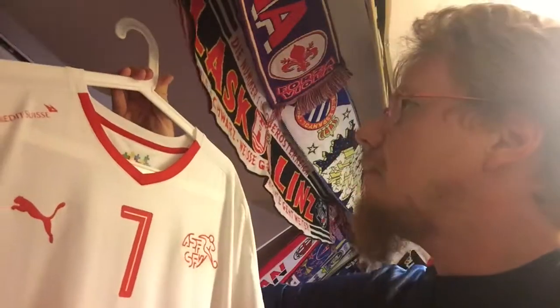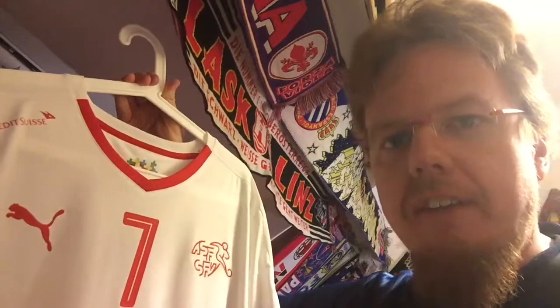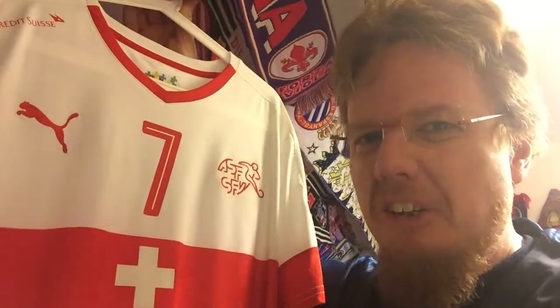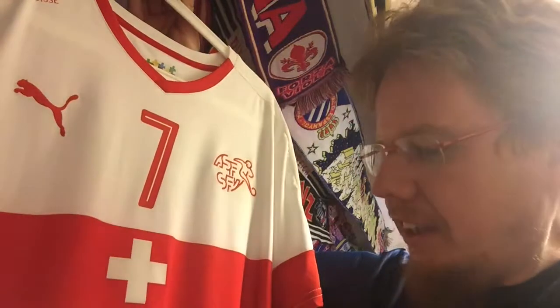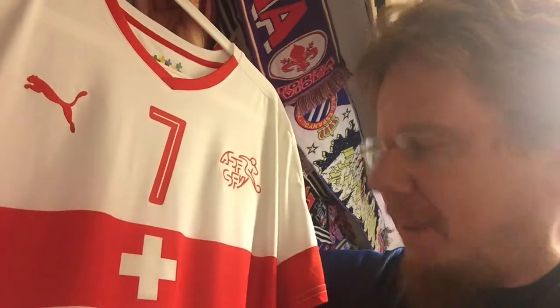I've been wearing this in quite a few videos so far. I have visited Switzerland and my brother is currently living there, but as an Austrian you're always a little bit envious of the Swiss, especially in soccer. You think that Austria has the deeper history in soccer, and then Switzerland comes and is very, very good — there's an envy factor there.